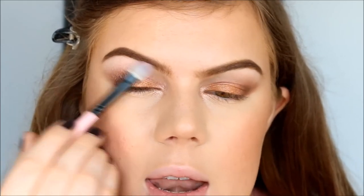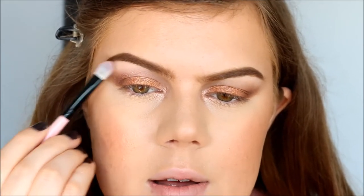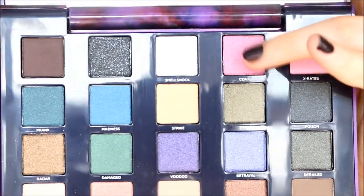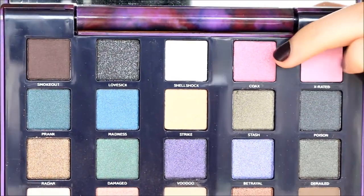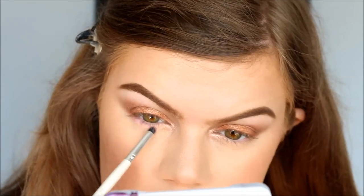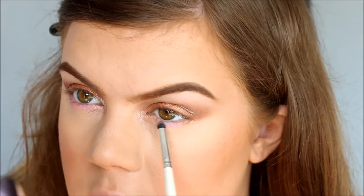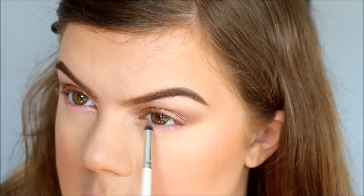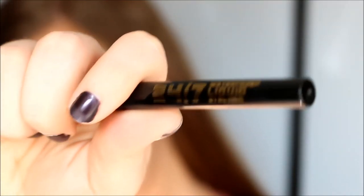From my Vice 2 palette I'm going to take the color Dope and apply just a tiny bit as my brow bone highlight. Now I'm going to take the ELF Essentials Smudge Eye Sponge and take the color Cokes from the Vice 2 palette and apply this along my lower lash line. I hope you guys can see this color because it's so incredibly pigmented and pretty.